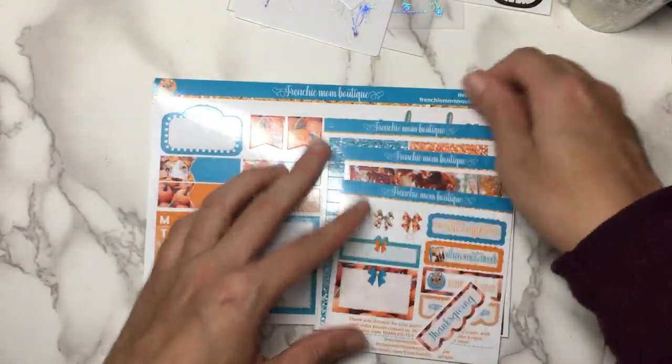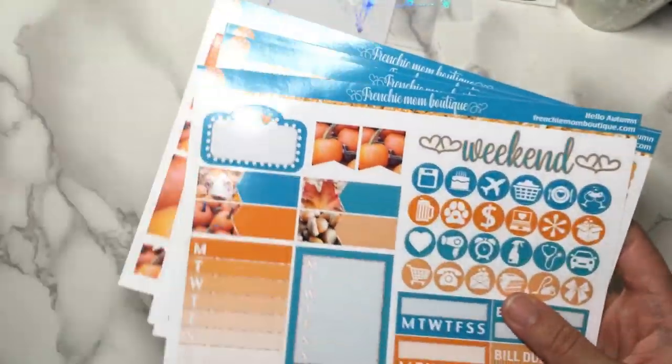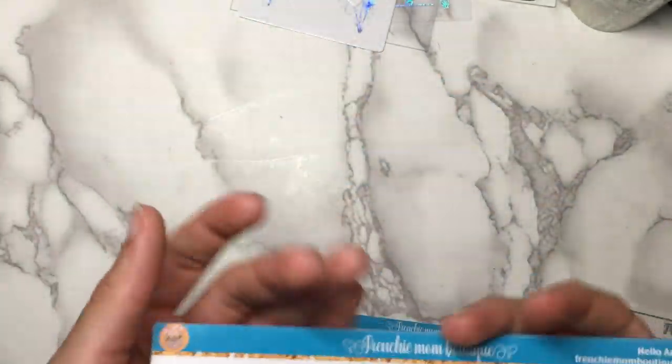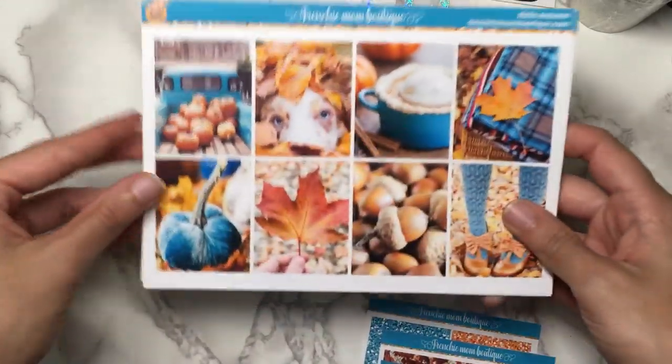These are like the only two kits I ever wanted from her, and now I've picked them both up. So I'll still be keeping an eye on her shop just in case. I just love both of the kits that I got from her.